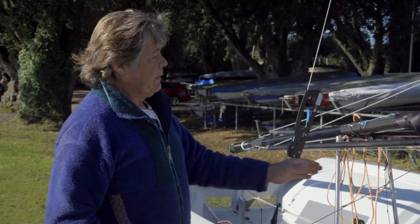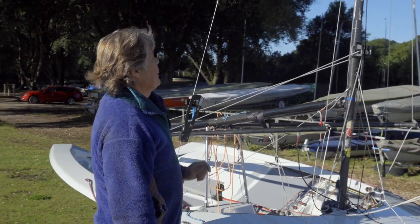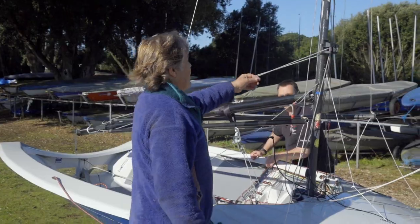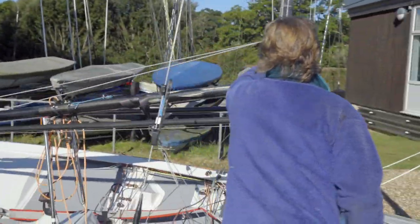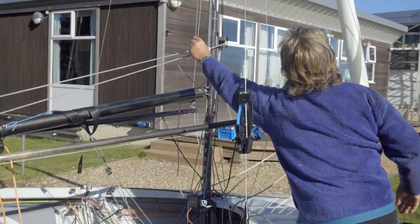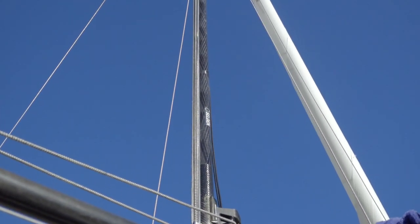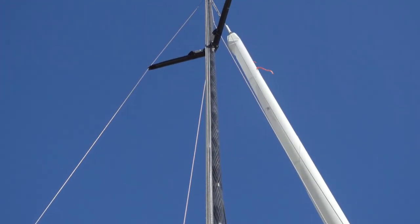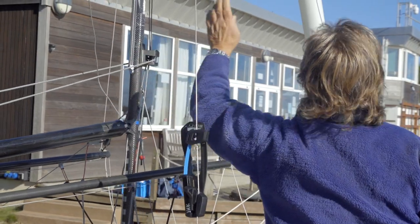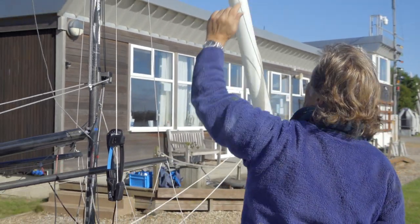With that now done, and making sure those are limp, we can now look and see if there's any pre-bend in the rig. We can do that very easily by using the main halyard, pulling it back, and then by line of sight we look up to where the spreaders are. This is looking very good actually — we're looking for somewhere between 20mm and 25mm at spreader level.